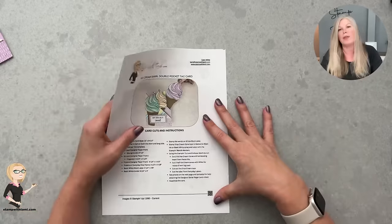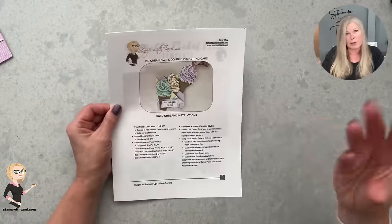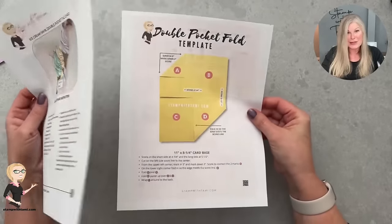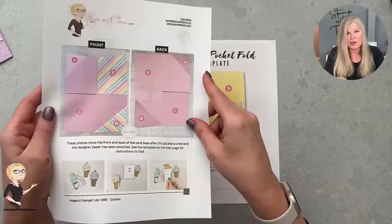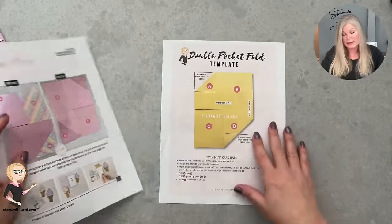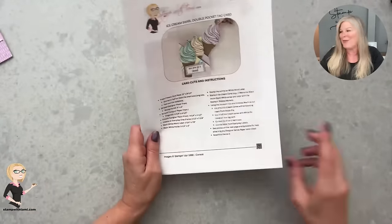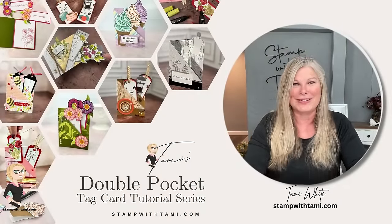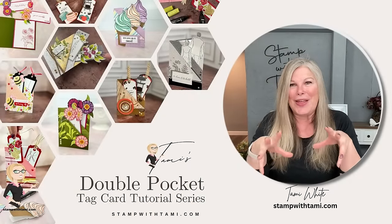If you're watching an older video and it's not right on the home page, you can use the search bar or click on the videos tab. New ones will be right there on the home page for a few weeks. For today's card I went above and beyond — I gave you pictures of what the card should look like as you make it, plus a template I'll be using for all of the pocket folds, because I have an entire series of pocket fold cards.